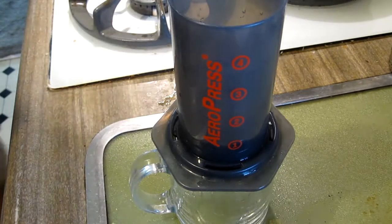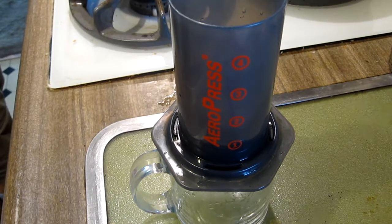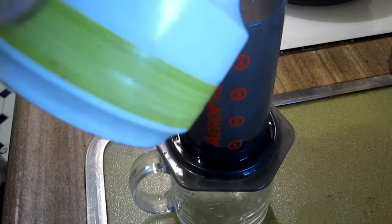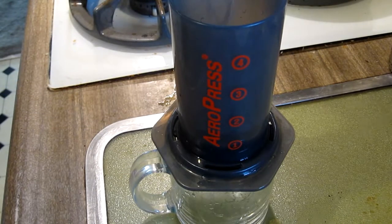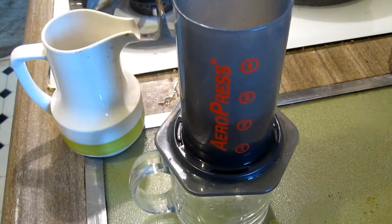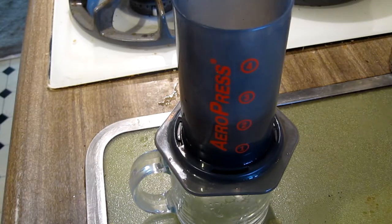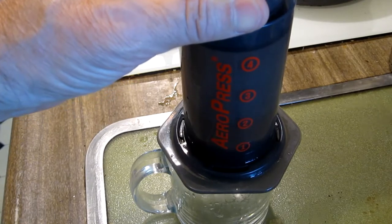I will do an initial bloom, raise it up to 2, then do the press. Here we go, this is just to expand the coffee that's in there right now. Now to pour the rest of it — that's about right. The nice thing about letting the coffee bloom is the puck has been formed. We'll wait about 10 seconds, now we'll start our extraction.